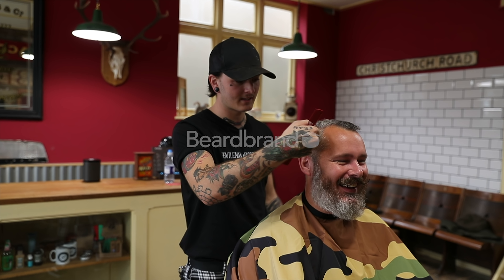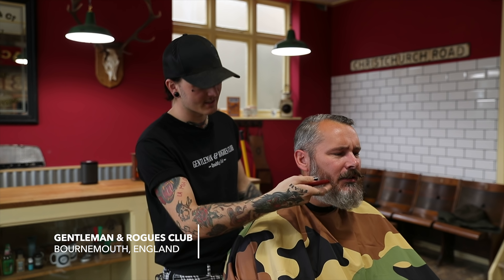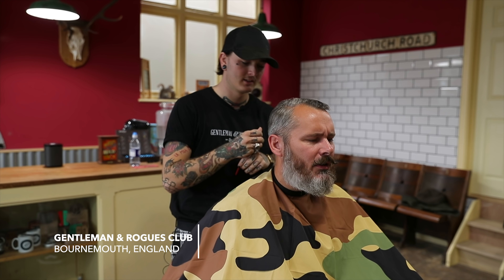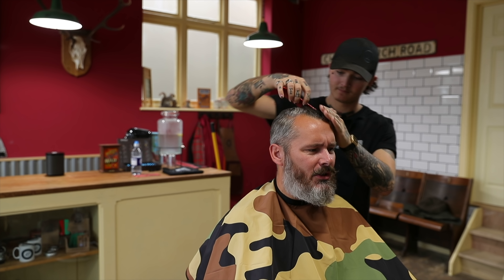So yeah, skin fade on the side, keeping the same style - side part swept across. And then with the beard, obviously leave it attached but a little bit of shape, line up the cheeks and everything. Lovely. A little bit of length off the top as well - just a bit, just enough so you can brush it in.